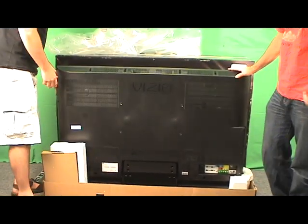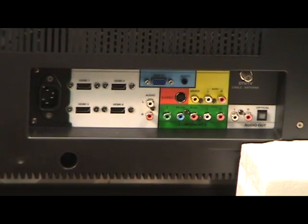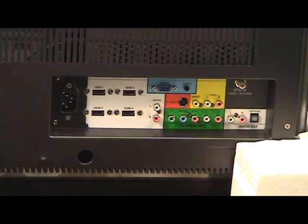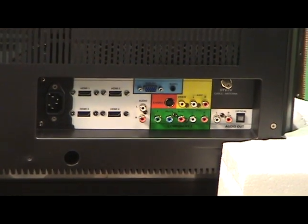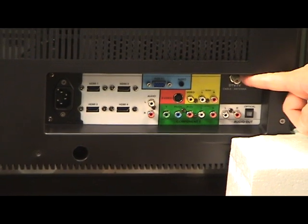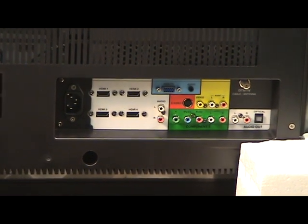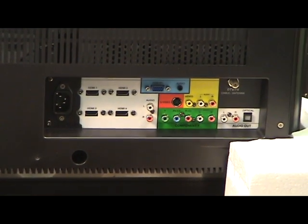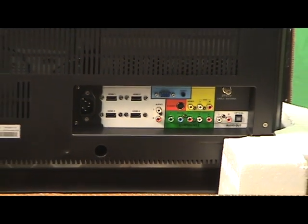Let's get the back first — let's show you the back here. Looks like we have four HDMI inputs, not bad. I see one component connection there, a VGA input — not bad either. One composite, S-video — don't know who uses S-video anymore, but there it is. And looks like we've got our antenna input as well as an optical and analog audio outs. No DVI? Not too shabby. Of course, everybody knows you can convert HDMI to DVI.